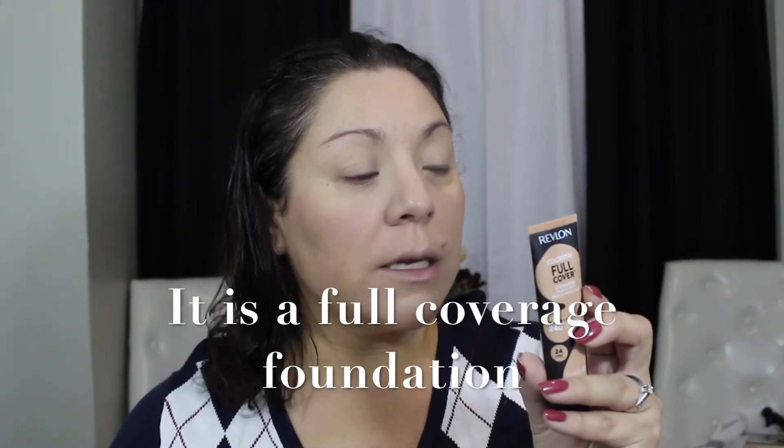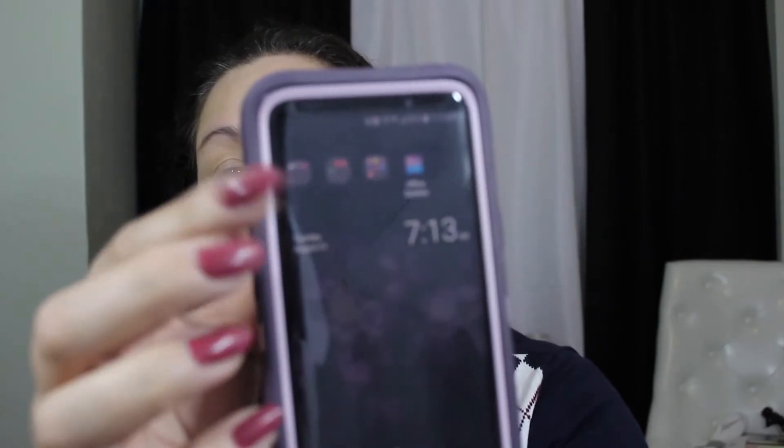It seems pretty lightweight and I don't think it's going to cake up — it feels like it sunk right into my skin. I touch it and it feels super dry. I'm running late for work so I need to get ready. As of right now I'm not minding the coverage; it's not full full coverage but it's definitely there. It blends seamlessly — almost like a whipped cream in a way. It is 7:13 in the morning so I need to rush.